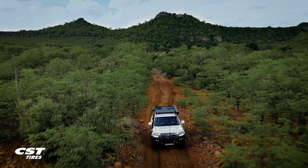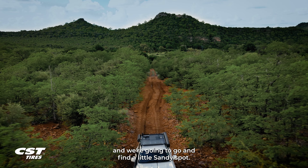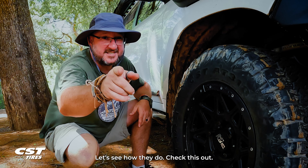Back on the trip and adventure, we're gonna go and find a little sandy spot. Let's see how they do — check this out.